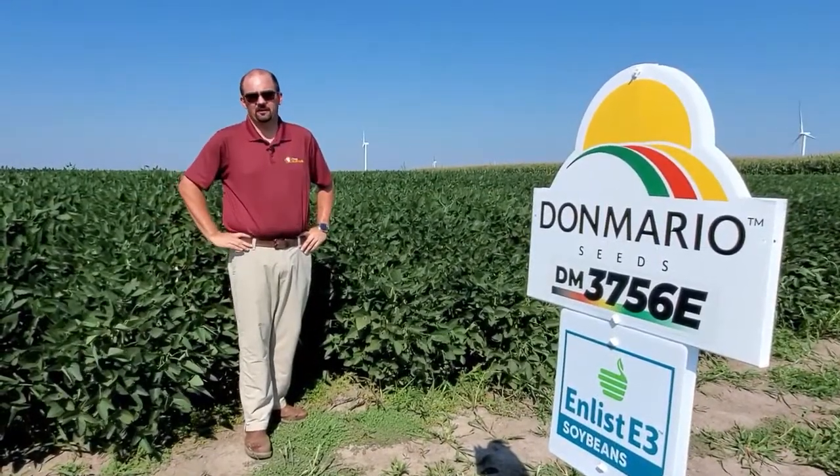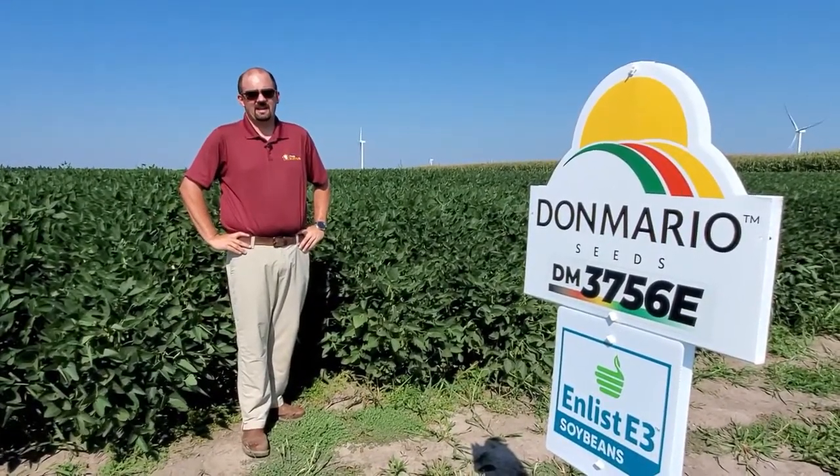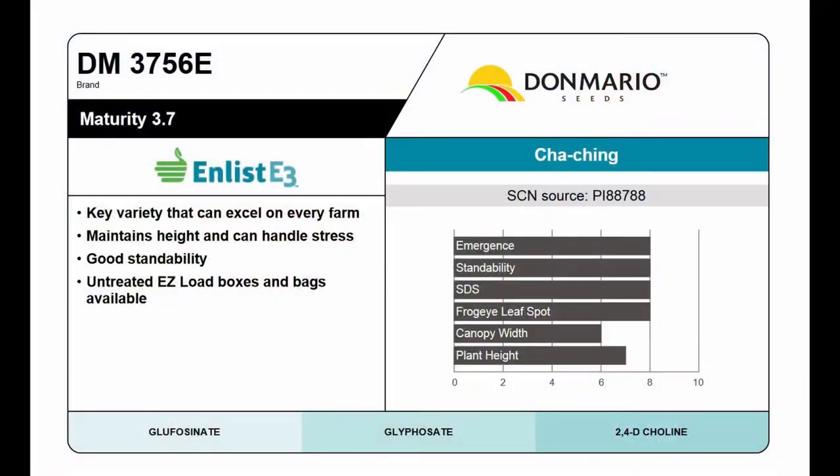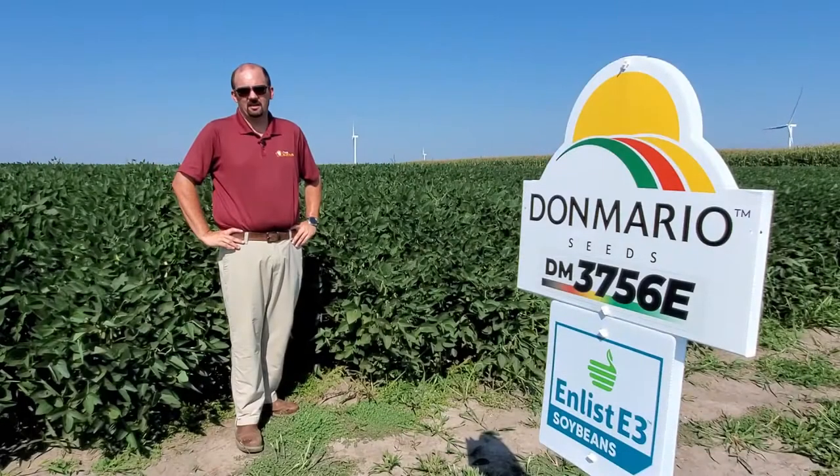Our next soybean is Don Mario 3756E. This had a fantastic year last year in Missouri First Trials, University of Missouri, and Illinois Trials — really bringing dominant performance, the number one bean in many breakouts. When you think 3756, it's going to be a shorter plant type, so we want to put that bean on your better soils. We want to keep those populations around 130–140 thousand in 15-inch rows. In terms of agronomics, it has very good SDS tolerance. A really dominant bean that will kick out the yield and deliver for you come fall.